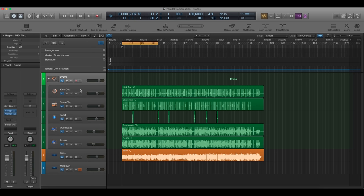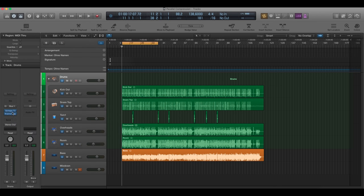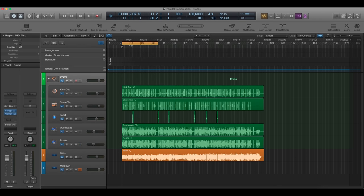Here is the drum track consisting of kick out, snare top, a thumb mic, overheads, and a room mic. On the drum bus itself, in the box, there is just an EQ with a little bit of a top end boost, a little bit of saturation and a Kramer Tape, and no compression at all.